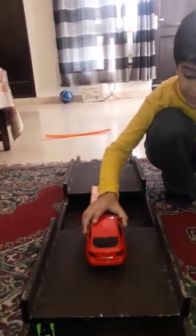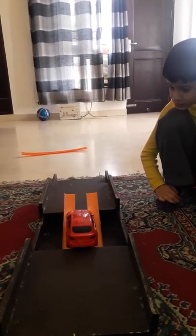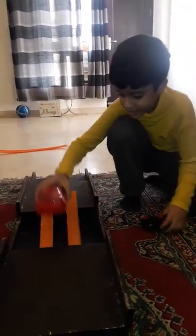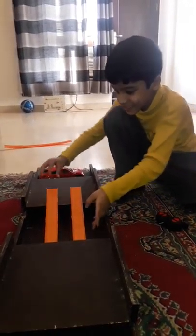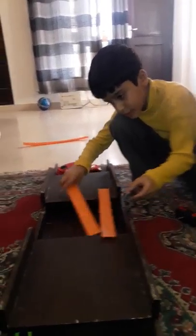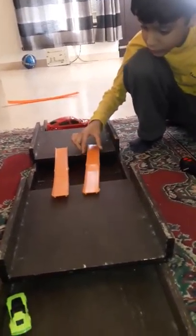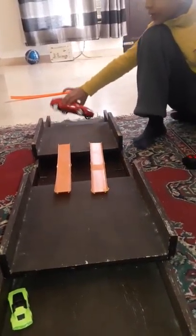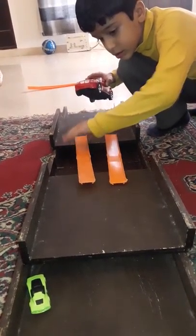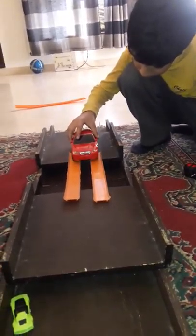Keep it closer, yeah, keep the tracks closer. My mother was just telling me how close I need to get it there. I need to keep this a little closer. Now it's going to be enough space.